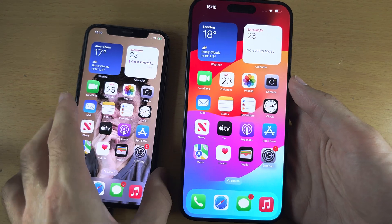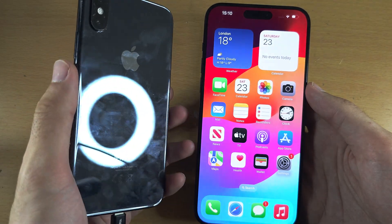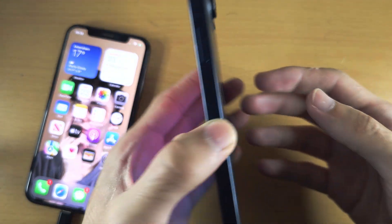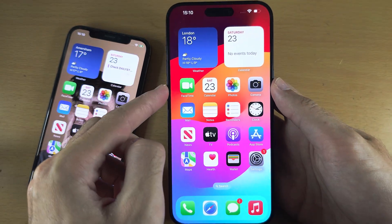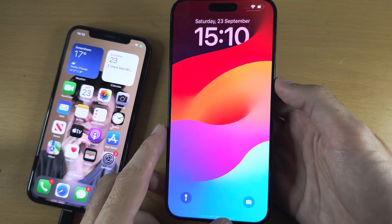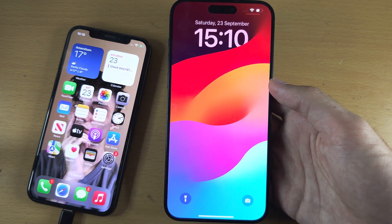Welcome everyone to transferring everything — and I really mean everything — from your old iPhone to your new iPhone 15 Pro Max. If on the 15 Pro Max you can see your home screen and your lock screen, then we will need to factory reset this phone.